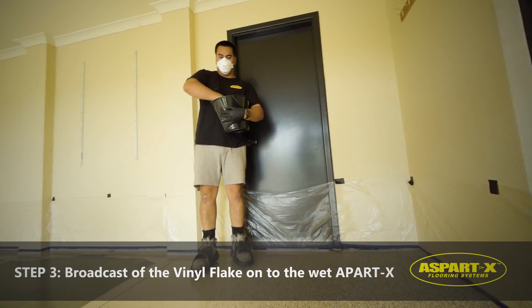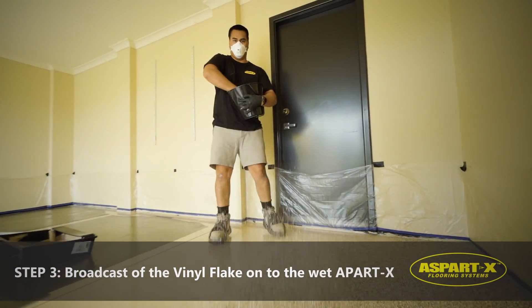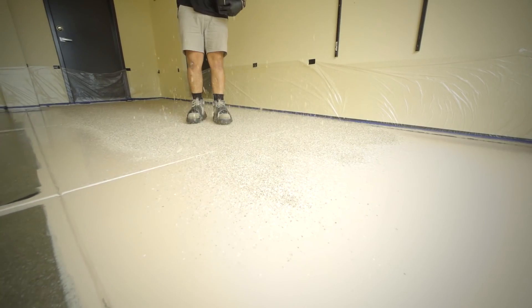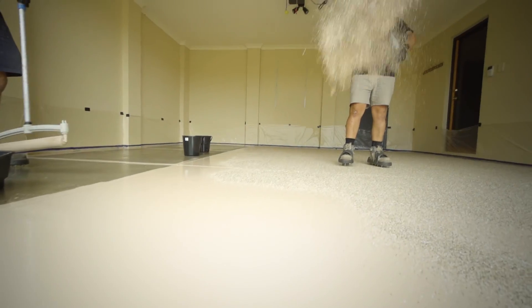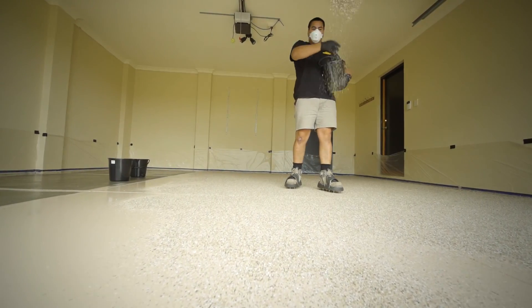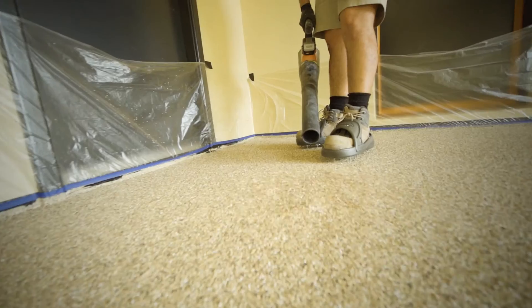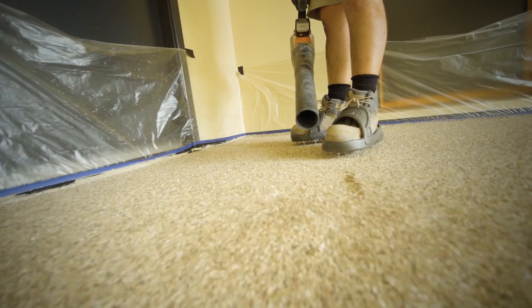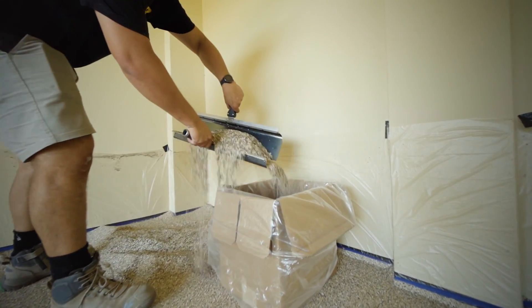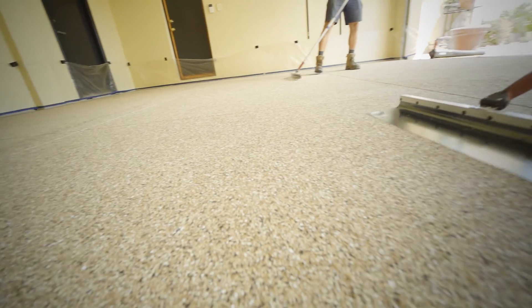Step 3: as the colour base coat is being applied, another member of the crew will broadcast the vinyl flake onto the wet Aspartex. To ensure complete coverage, up to three times the amount of chip required is broadcast. After approximately 60 minutes, once the coating is dry, the excess chips are collected in a pile and kept aside to be recycled.